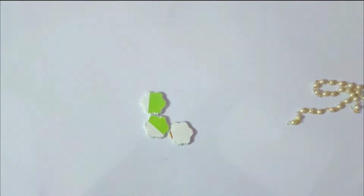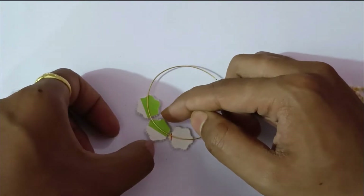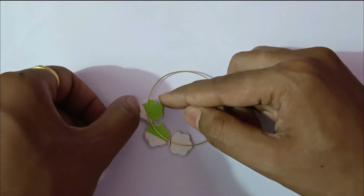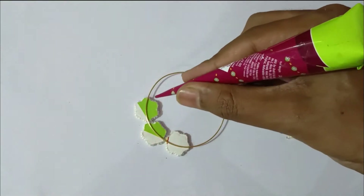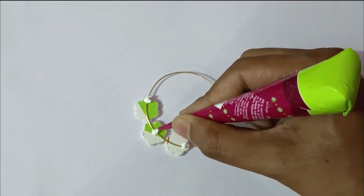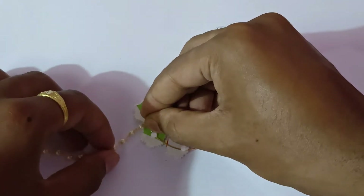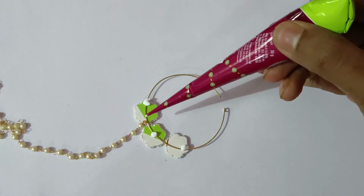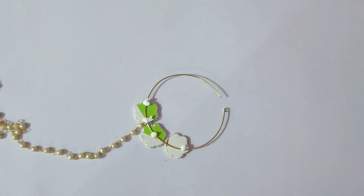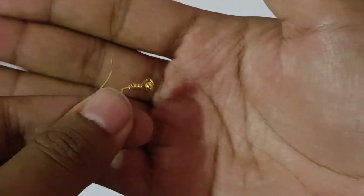Now you need to apply some fabric glue. You can use a glue gun, fabric glue, Pond's Fix — any type of glue can be used here. We have taken the nath base and attached it, and now the knot is ready.